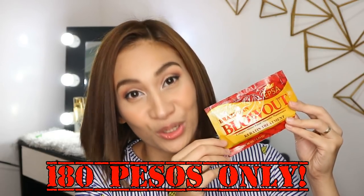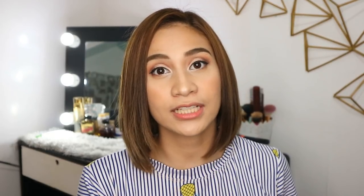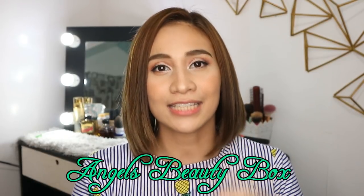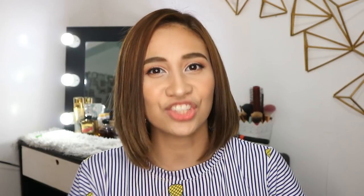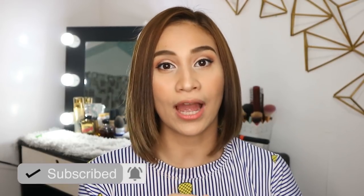So guys, Angel's Beauty Box has a sachet Brazilian blowout. Look at this one — it's just worth P180. If you want to get your own Brazilian blowout in a sachet, the link of Angel's Beauty Box is down below. They have a Facebook page and they also have Shopee. I'm also going to be leaving the links of my previous Brazilian blowout in the information box and in the description box below.